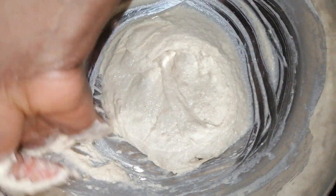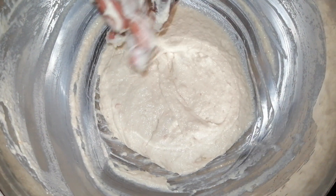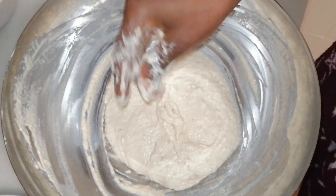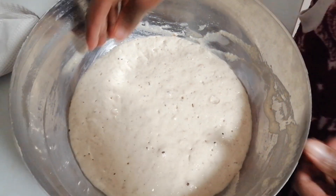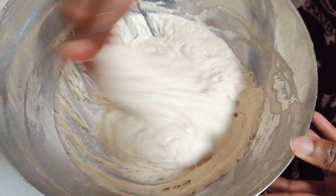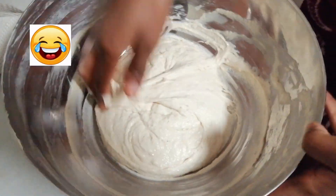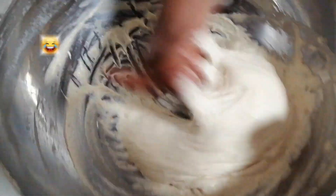Now I'm going to allow it to rest for about 45 minutes and then come back to it. Cover it and put it in a warm place, as you do for bread and similar recipes. One hour later — actually almost two hours because I forgot about it — it's risen and I can smell it already.